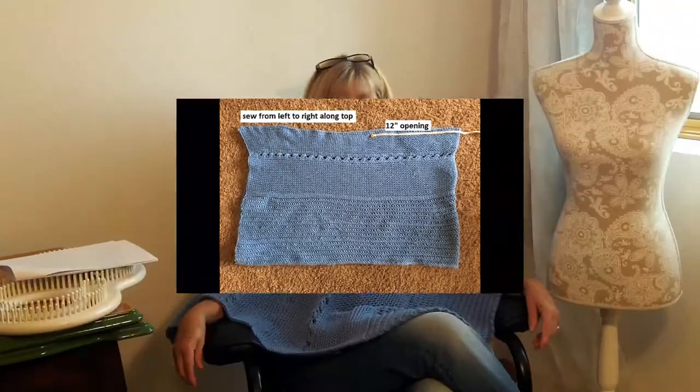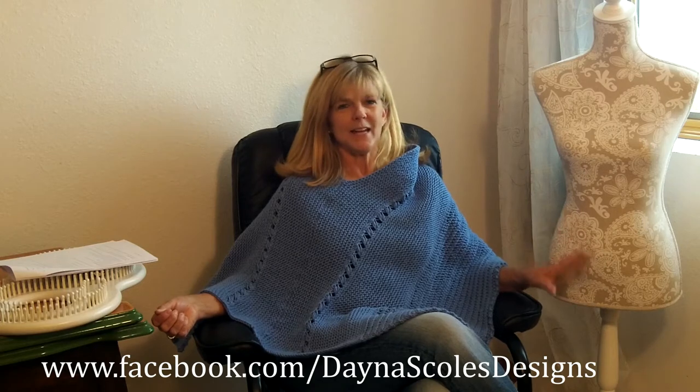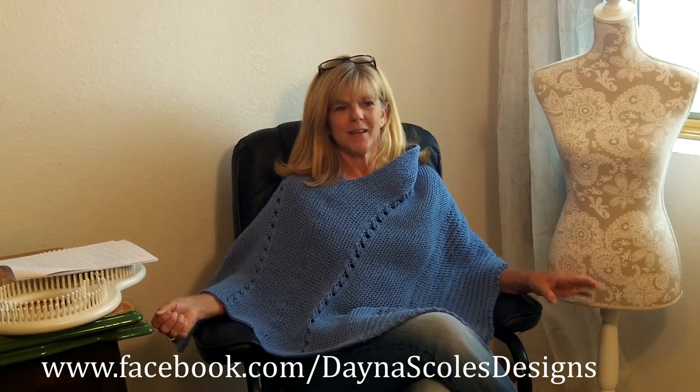And that is it. Well guys, you are done. I hope you had a good time loom knitting the Bluebell Poncho. Do me a favor — take a picture of yourself in the poncho, go to my Facebook page, it's Dana Scholes Designs, and post a picture of you showing off the new poncho that you made. Proud of you guys, you did a great job. Thanks for sticking with me and I hope you enjoyed it. Take care folks and happy looming.